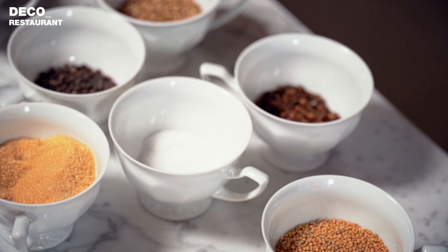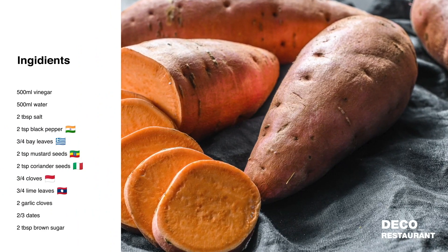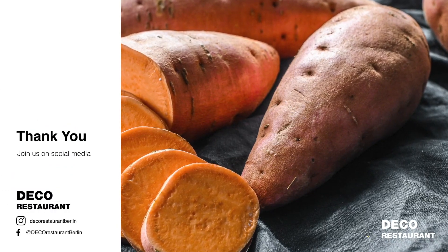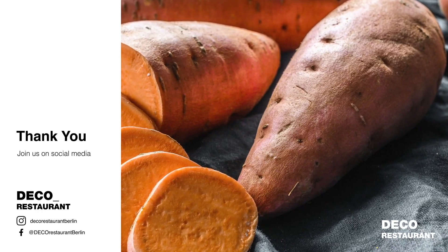It was Markus from Deco Restaurant. Please follow us on our social media — Instagram and Facebook — and wait for the next video because it will come. We'll see you next time.